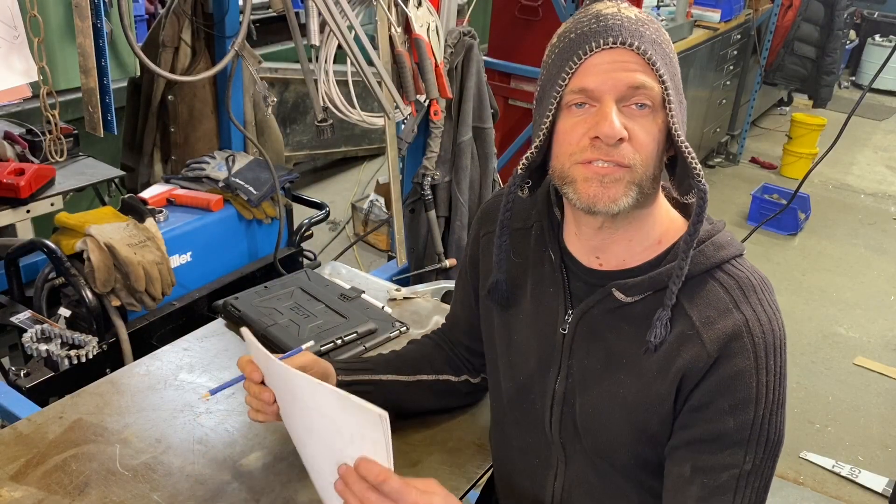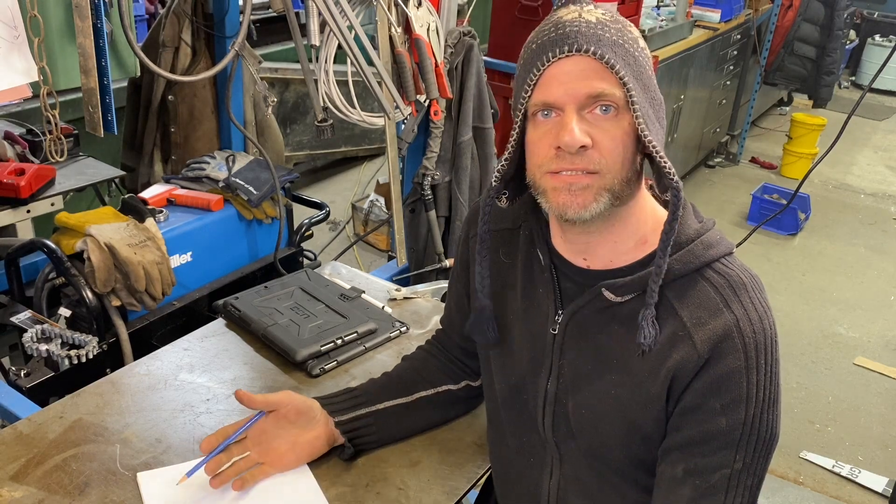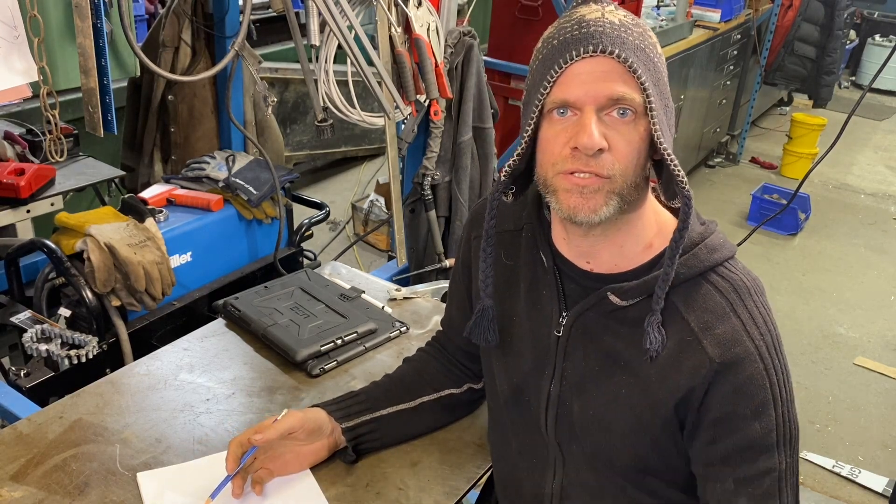Right now let's get into the build. Before we can start cutting the metal we need to do a couple of drawings so we can have our sizes and dimensions, and then we can do our cuts.